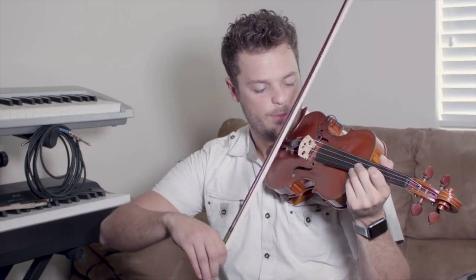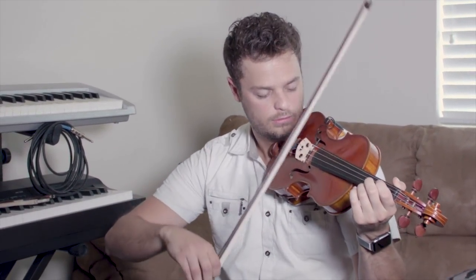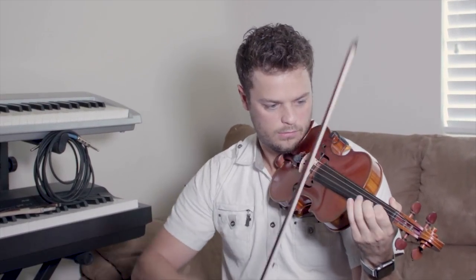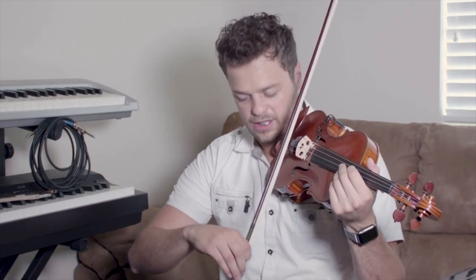For this last technique, this is a ricochet — this is where you let the bow bounce on its own. With this, you mostly let the bow do all of the work: you drop it and then you also have some horizontal motion. I could spend a whole video just on the ricochet, but those are just the simple basics for it. Let's check and see what the bow is doing in slow motion here.